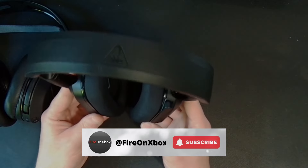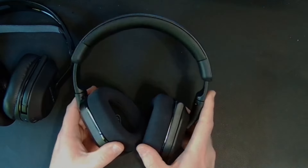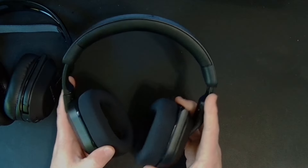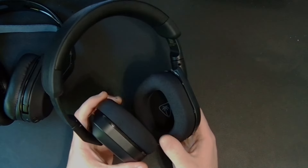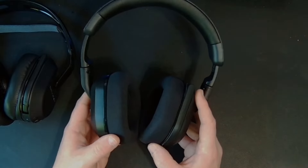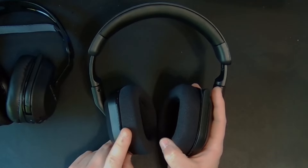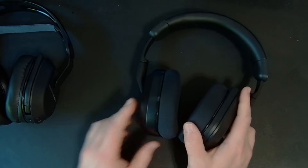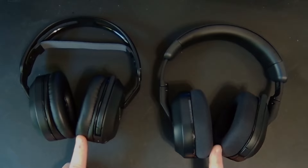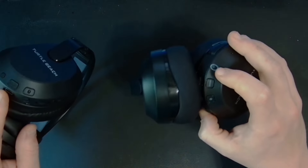Now the Stealth 600 third-generation headset features a more memory foam-esque faux leather headband, which is honestly more comfortable than the elastic band. The big difference here is you get nice fabric soft ear cushions, and additionally you get AI mic noise reduction that helps keep out outside noise — a feature not on the Stealth 500, only starting at the Stealth 600. These also feature the same retractable mic, wireless USB dongle connectivity, USB-C charging, and various audio control buttons.